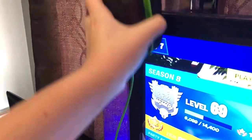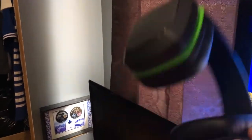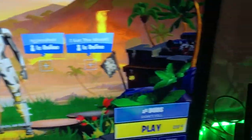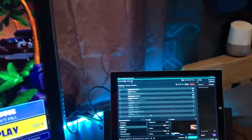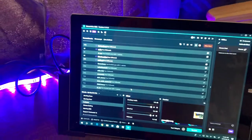Here is my headset — this is the Razer Electra V2. It's starting to break because the mic part is going. You can buy the headset and take off the mic, but you can't get replacement mics.